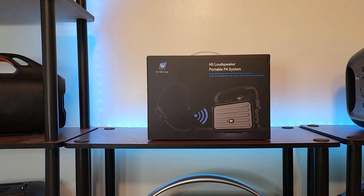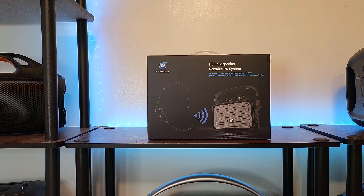Hey guys, Jagus here. This is Jagus Reviews. So today I'm doing something a little different. I wanted to check out this Winbridge H5 loudspeaker portable PA system.